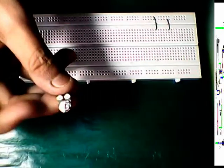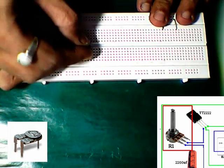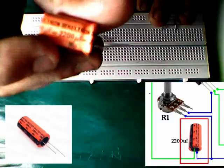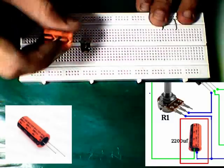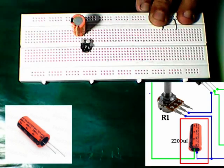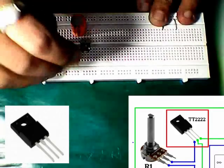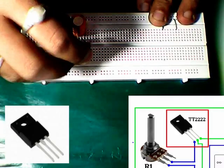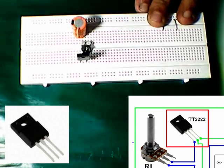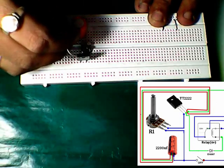Now let's build the circuit. Placing a 10 kilohm preset. Placing a 2200 microfarad capacitor. Placing a 2N2222 transistor. Connecting the negative pin of the capacitor to the emitter of the transistor.